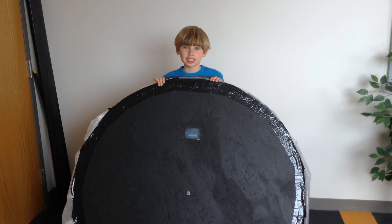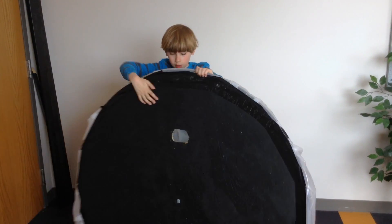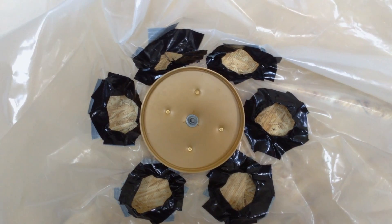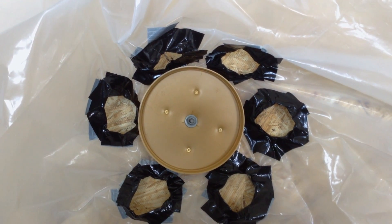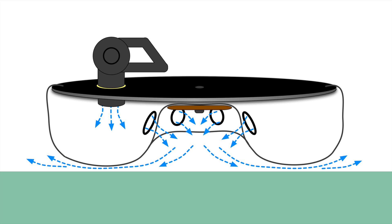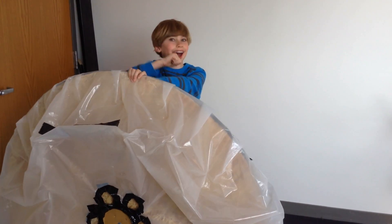Believe it or not, it's done. So this is how it works: the leaf blower blows air through the hole, filling up the skirt like a balloon. But there is a cavity in the center where the disc is. When the air comes through the vent holes, it goes into the cavity and escapes under the hovercraft, making a thin layer of air I can ride on.